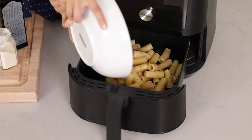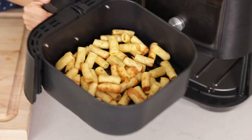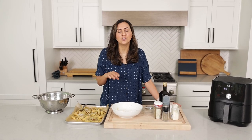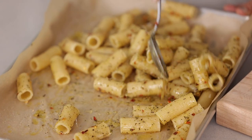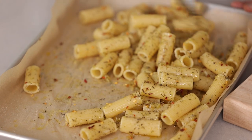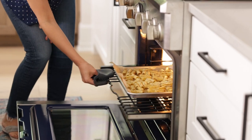Now we're going to transfer this to the air fryer. I like to do 400 degrees for about 10 to 12 minutes, and make sure to shake the air fryer basket a few times while cooking so it gets crispy all around. If you don't have an air fryer, you can pan fry these with a little bit of extra oil — just shake the pan a few times while frying. For the oven baked version, spread them out as much as possible and pop them in at 400 degrees for 20 to 25 minutes.